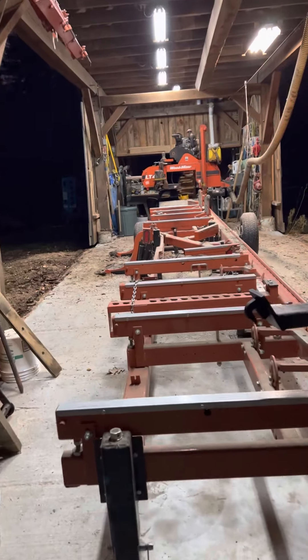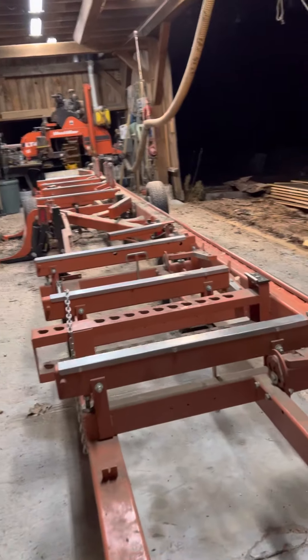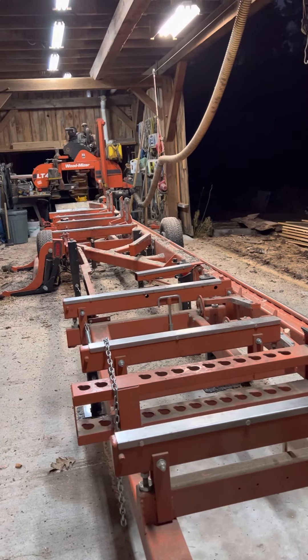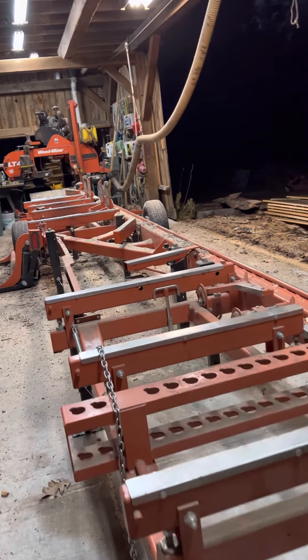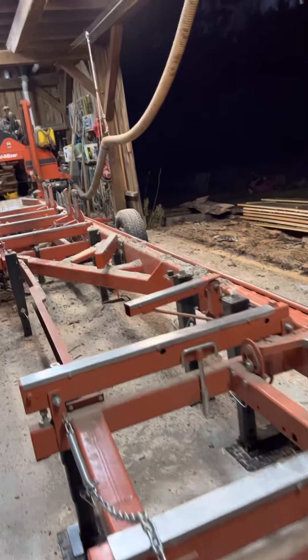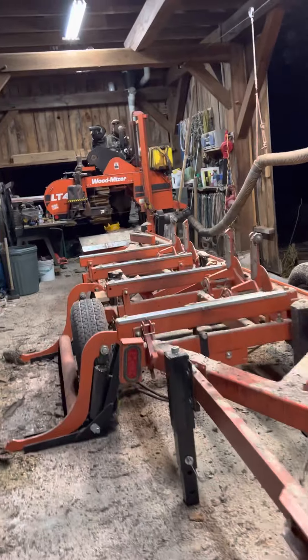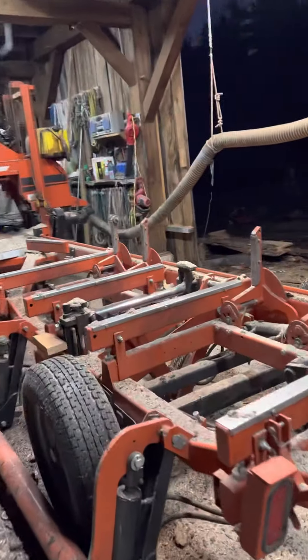This is a Wood-Mizer LT40 Super Hydraulic, and I've got a 12-foot extension on it. It gives me the capability to cut a log at 33 feet. The biggest log I put on there is about 32 feet 6, and that's pretty much all I wanted to put on it because I only had a couple inches on each end to play with.